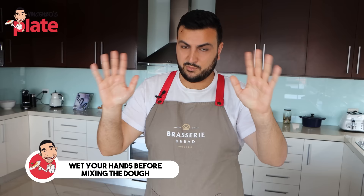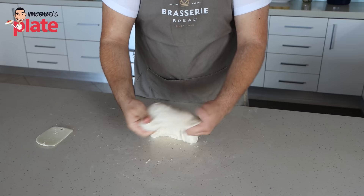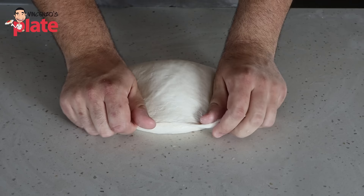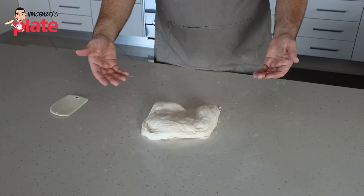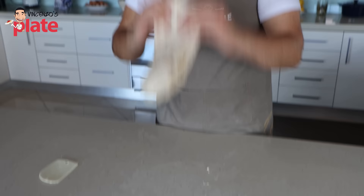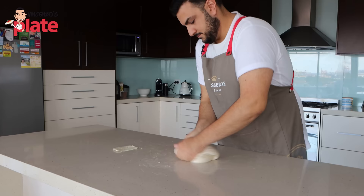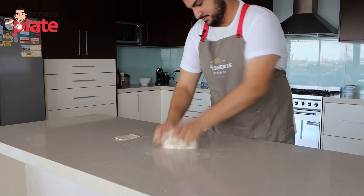I've wet my hands a little bit and now we're going to do the slap and fold method. We scoop our dough off the bench and with our slightly wet hands, I'm going to slap the dough forward, pull at it, and then fold it all the way over. Now I'm going to turn my hands and pick the dough up from the side and return back to the starting position. Again, slap the dough forward, pull at it a little bit and then fold it over. We're going to repeat this for the next few minutes to begin to develop the dough gluten. Continue to slap and fold your dough until the dough is nice and tight and builds that beautiful gluten development.